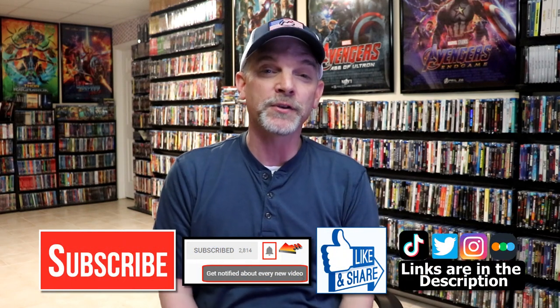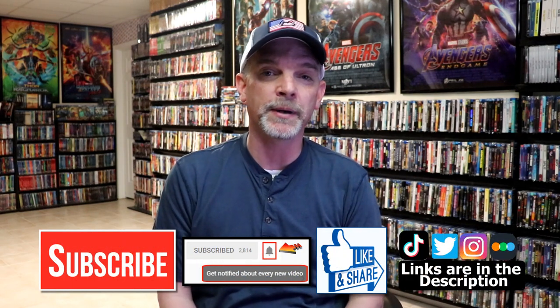Please leave me a comment below. Let me know what you think about this particular steelbook unwrapping, and also let me know what you think about the movie John Wick Chapter 4. I really do enjoy reading your comments. If you like what you saw here today, please give it a thumbs up and share the video. If you haven't subscribed to my channel, I'd really appreciate it if you'd subscribe. If you do subscribe, please remember to hit that notification bell so that you can be notified every time I upload a new video.